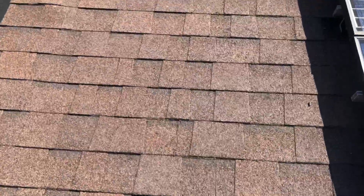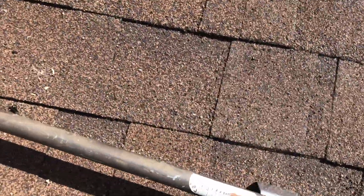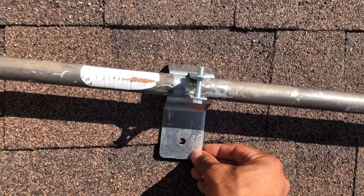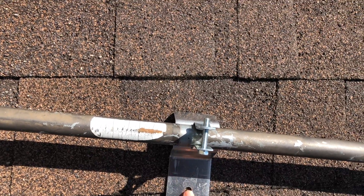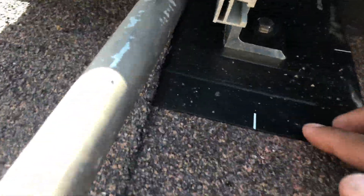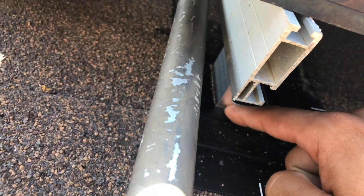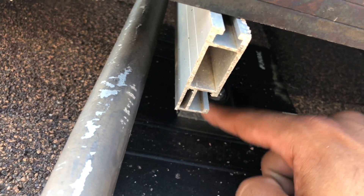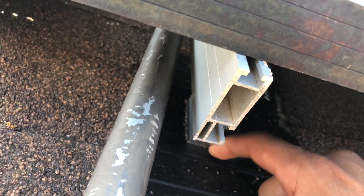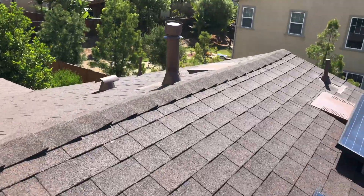Over here they didn't even screw this one down — this one's not even screwed. There's no water getting diverted here. I know this bolt is a little higher, but you don't want to rely on screws without putting a proper flashing.